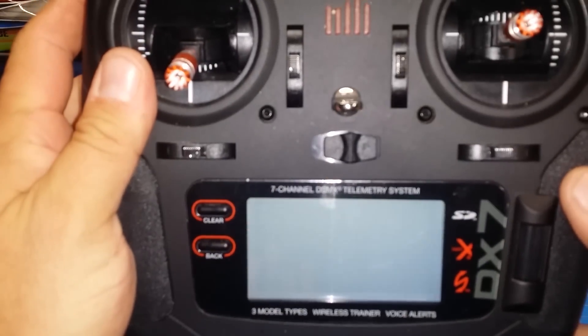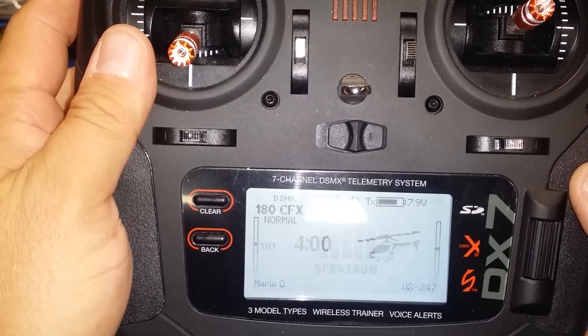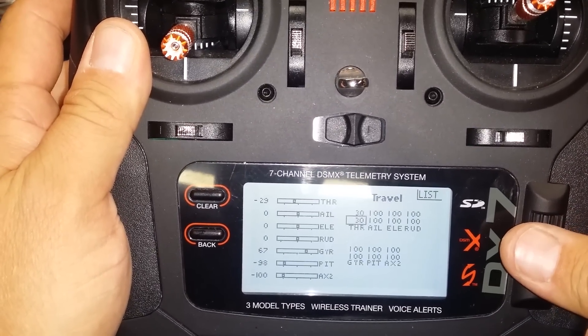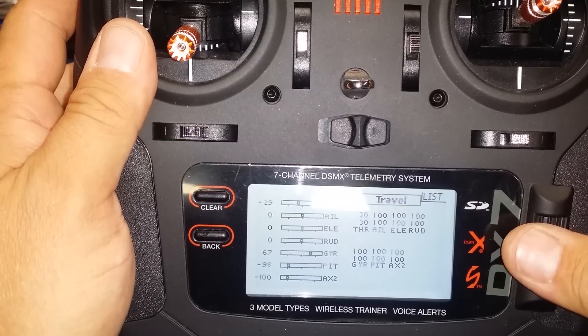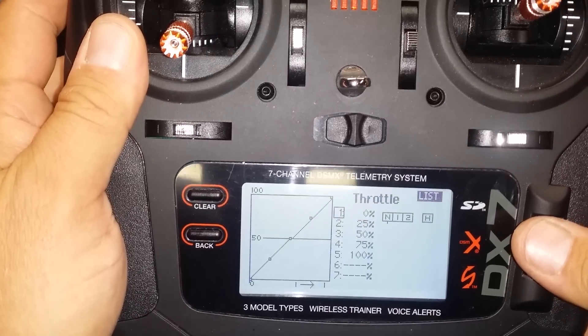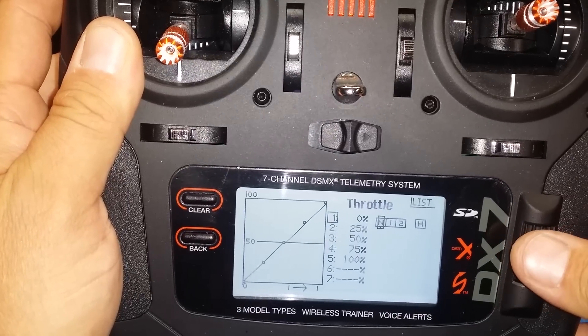What we'll do is go into the endpoints on the throttle channel and bring it down to 30-30. Once you do that, go into throttle curve and make sure you have a linear in your normal mode.